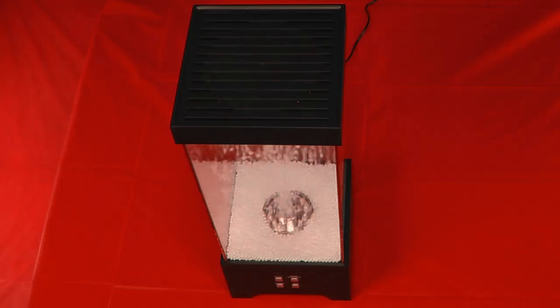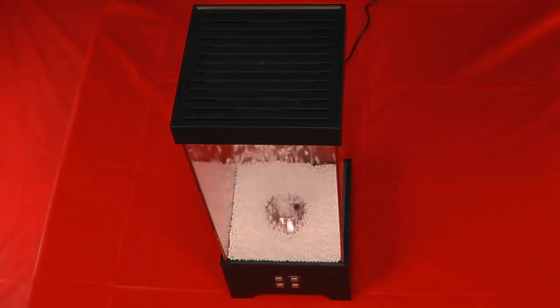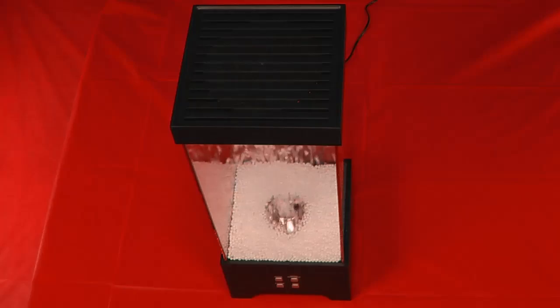If you would like to turn the unit off at this point, simply press the ON-OFF button. You are now ready to operate the foam fountain. Enjoy the amazing optical illusions.